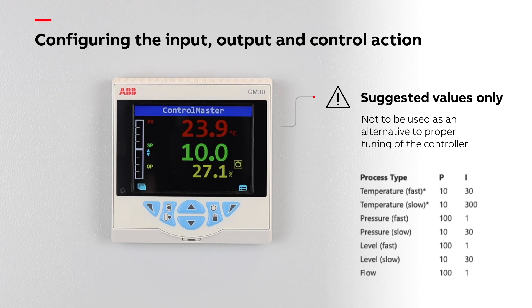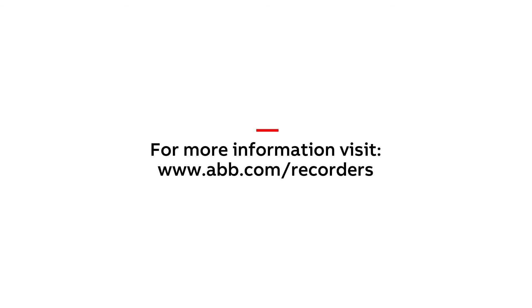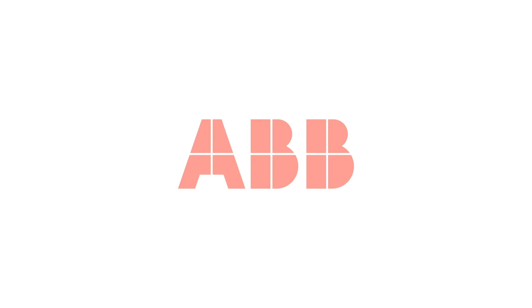The setup of your controller is now complete. To learn more about our ControlMaster range of controllers and for more hints and tips videos, please visit www.abb.com/recorders. Thanks for listening.